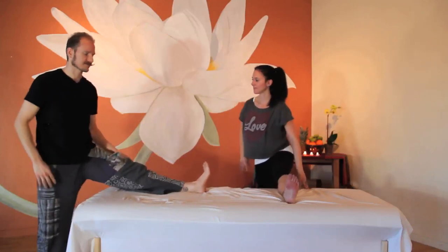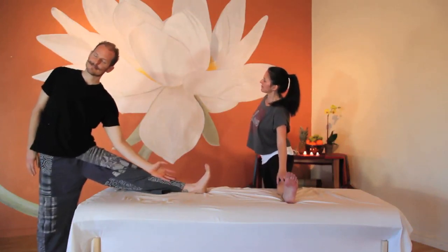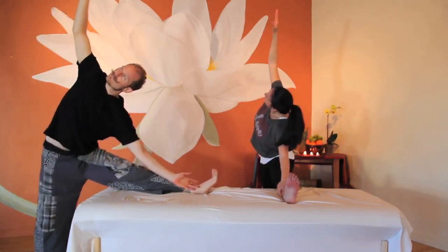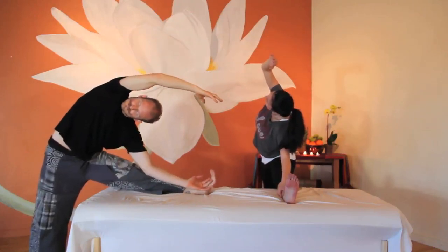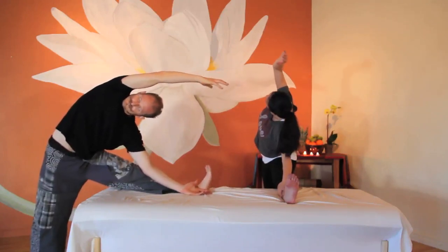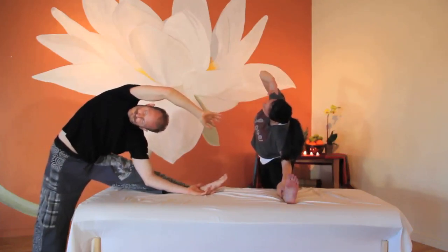Straighten your bent leg out in front of you and turn to the side for side body and adductor stretch. Slide one hand along the top of your leg and reach for the ankle or toes. The opposite arm can float up and over your head, reaching for the same ankle or toes. Hold here. Feel the intercostals and entire side body expand as you inhale. Feel yourself grow closer to your toes as you exhale. Feel your strength, balance, and flexibility in this stretch.